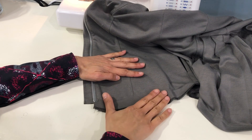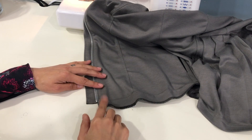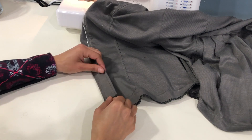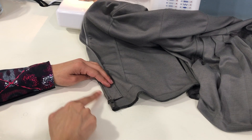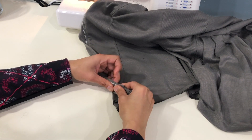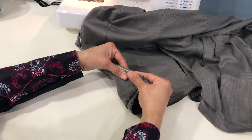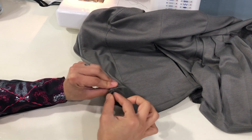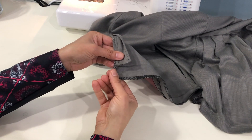Now we'll finish the bottom hem. If you haven't already, press that hem facing away from the jacket. We're going to start by finishing the short ends of the facing. To do that, we will fold the zipper in toward the jacket — this raw edge is going to be sticking out away from the jacket. Fold it just so that it lays flat, then straighten out that edge of the facing as much as possible and fold it up and over the zipper guard.